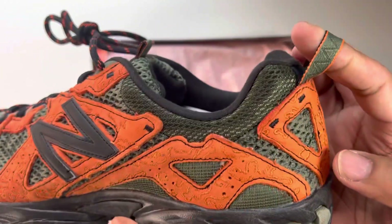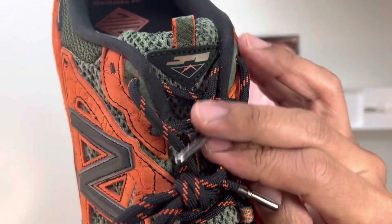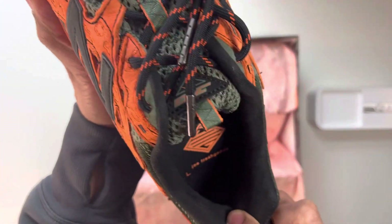Pull tab, as you can see there. On the tongue, we have JFG with the mountain symbol, and something similar on the insole.